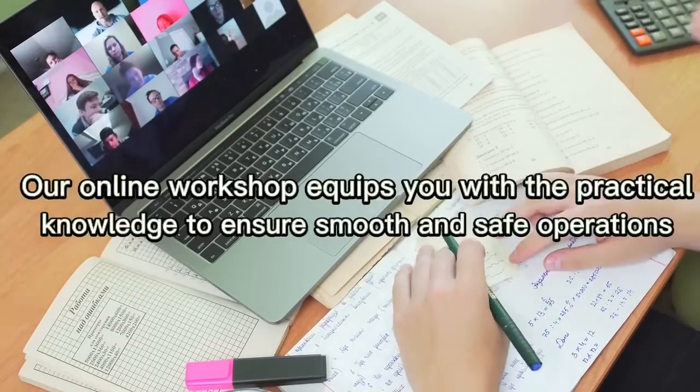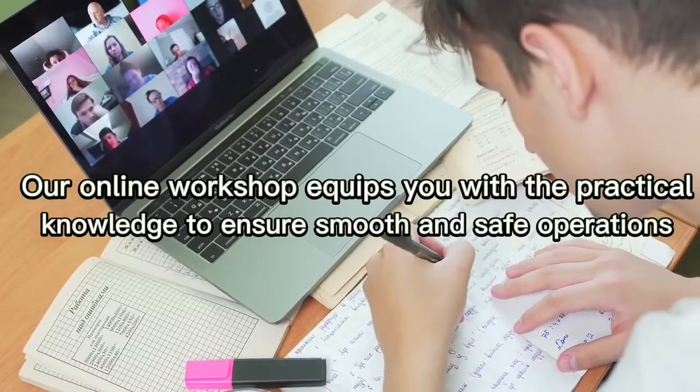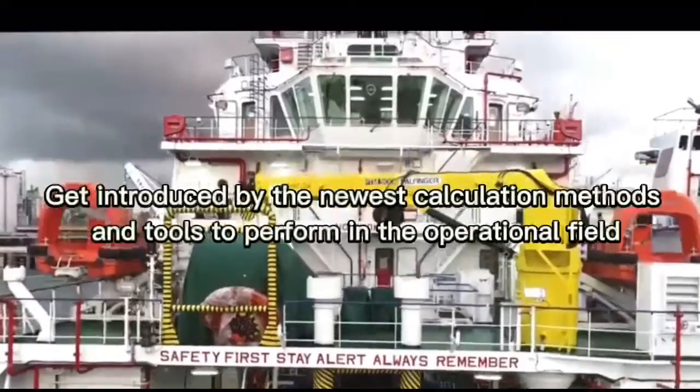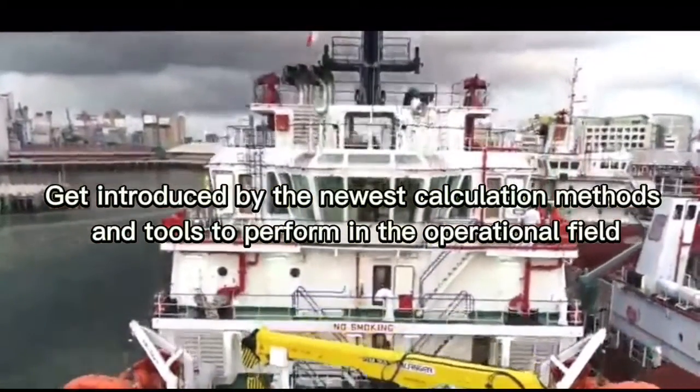Our online workshop equips you with the practical knowledge to ensure smooth and safe operations. Get introduced to the newest calculation methods and tools to perform in the operational field.